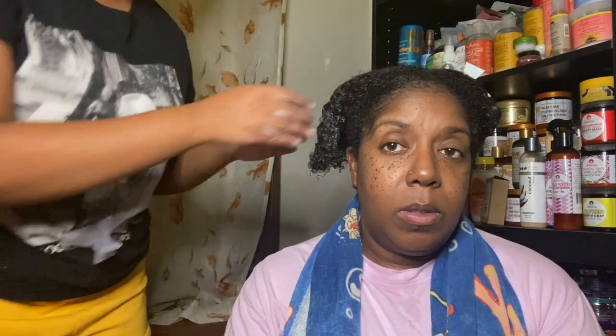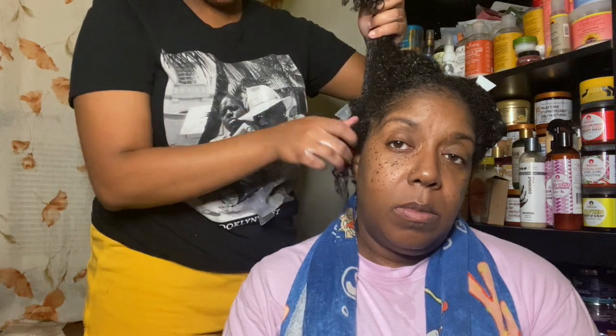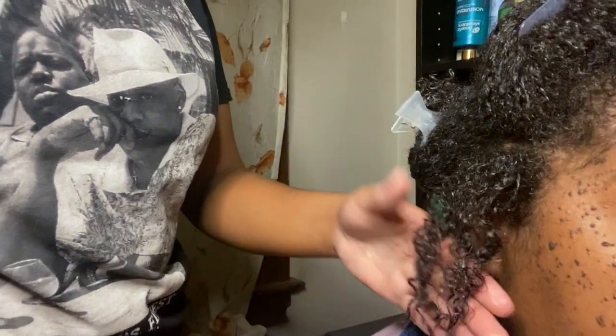Now we're going to go in with the Wetline. I'll show you guys how much I use for her hair. We're only going to do about half of this section on camera so you guys can get a sense of what her hair is like, and then I'll come back and show you the final product. This is what it's looking like right now and her curls are already defining — that's just with the leave-in applied.